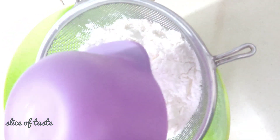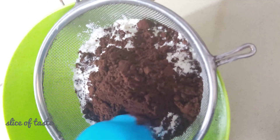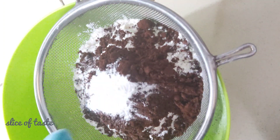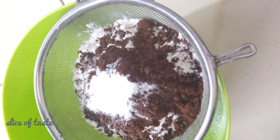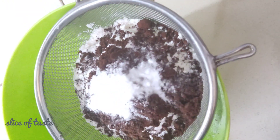I am going to add 2 kg of baking powder, 1 kg of baking soda.